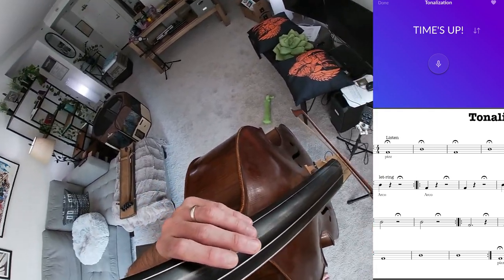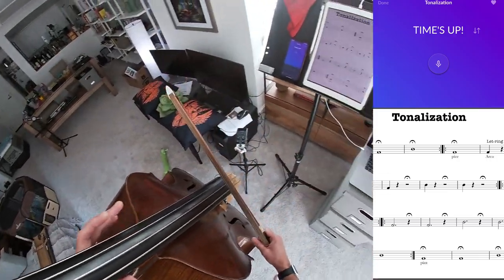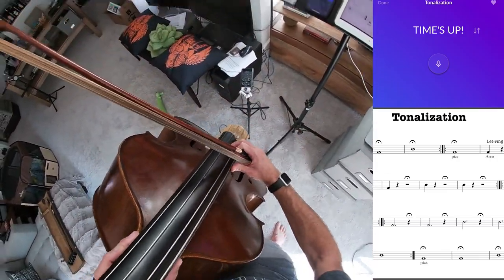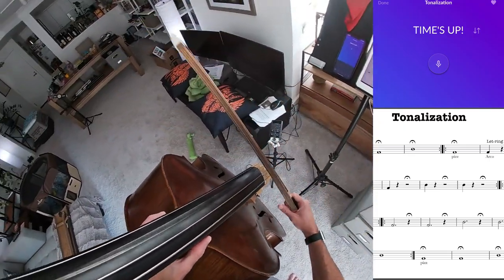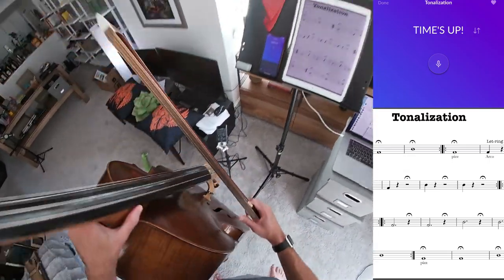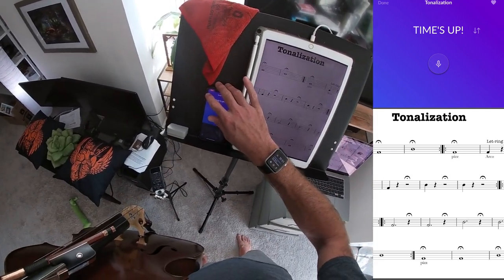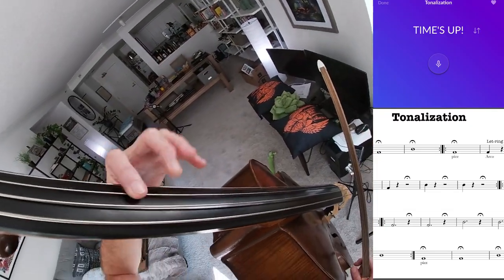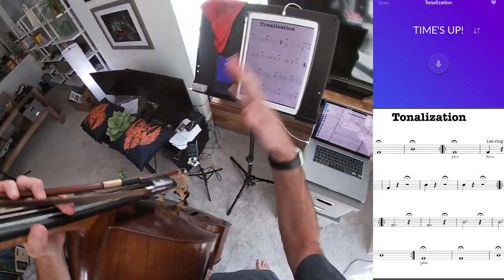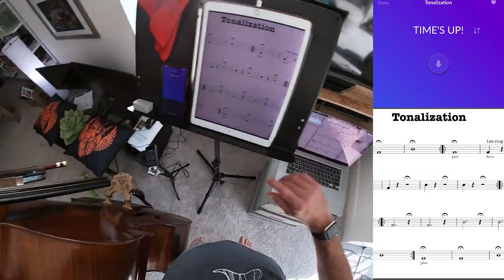I'm just closing this out with pizzicato. For years I've started with what I call simple motions. For these past few months going through Dennis's series specifically, I've been doing what he lays out — the silence, the centering, and this tonalization: just simple motions on the bass, done as effectively as possible.